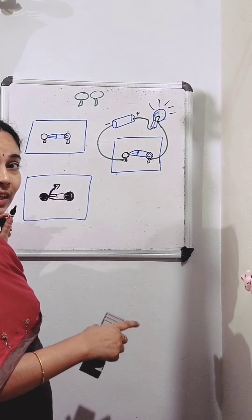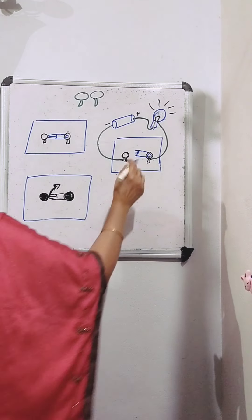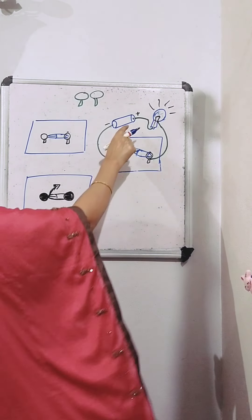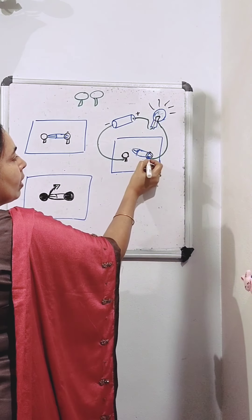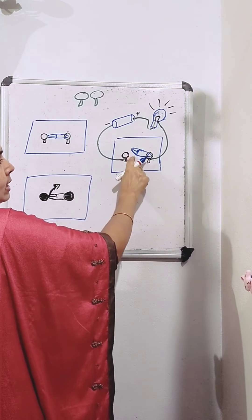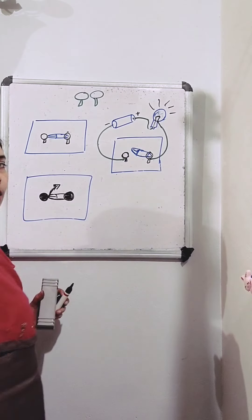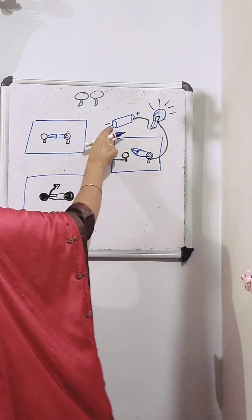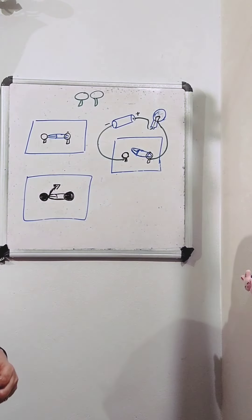Now, we have connected this safety pin in such a way that we can rotate it. When you move the safety pin upwards, current flows from the bulb through the wire, reaches this drawing pin, and flows to the other end of the safety pin. But there is a gap here, so current can't pass into the next drawing pin. There is a break, so current won't reach the negative terminal, and the bulb will not glow.